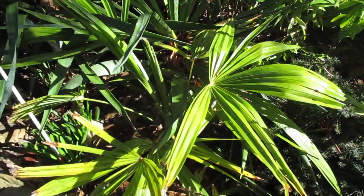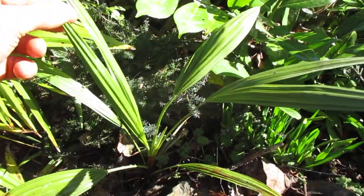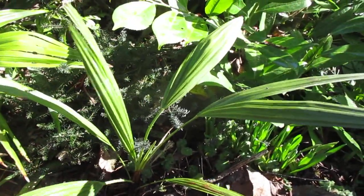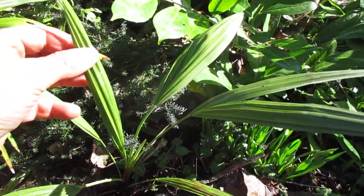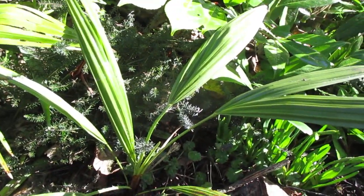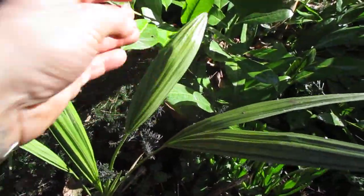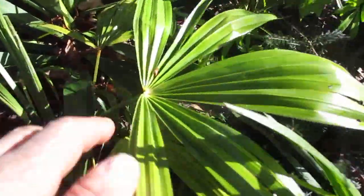What you're looking at is a Trachycarpus fortunei seedling on the left — it's not really a seedling, just a young palm — and on the right is a Chamaerops humilis, a small palm. These are foolproof in our growing zone; you can plant them as seedlings and they thrive just like Trachycarpus fortunei. That's a Mediterranean fan palm, and the leaves are a little bit stiffer — actually quite a bit stiffer — and on the petioles there are these little spines.